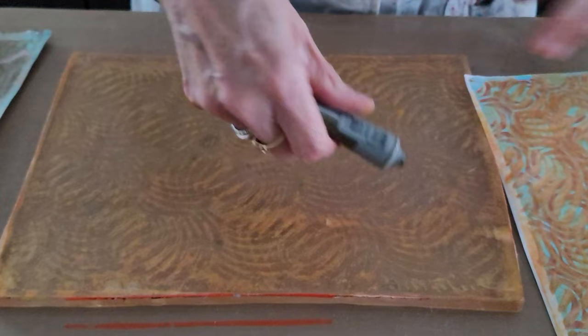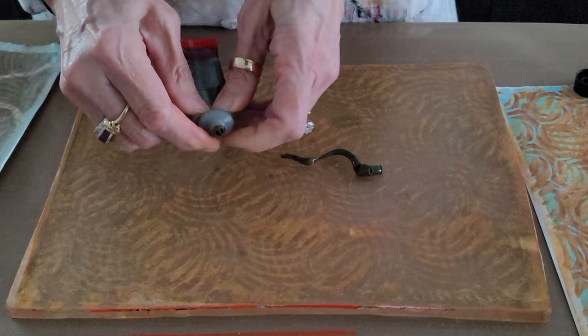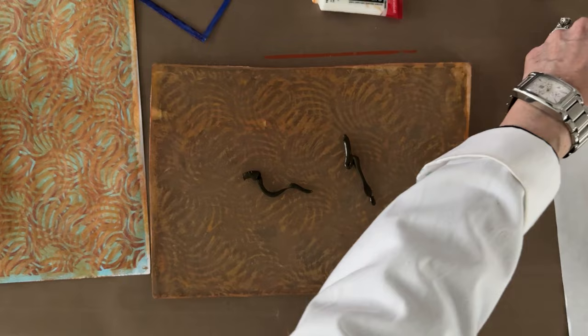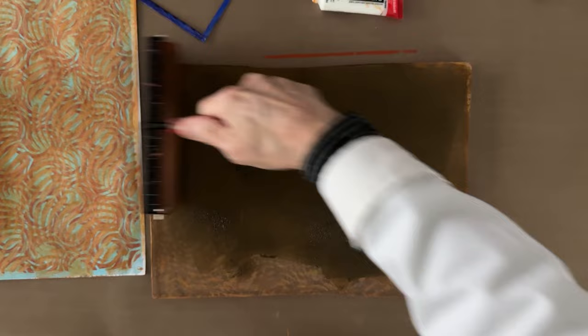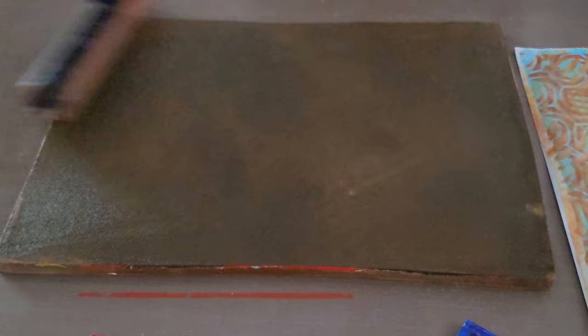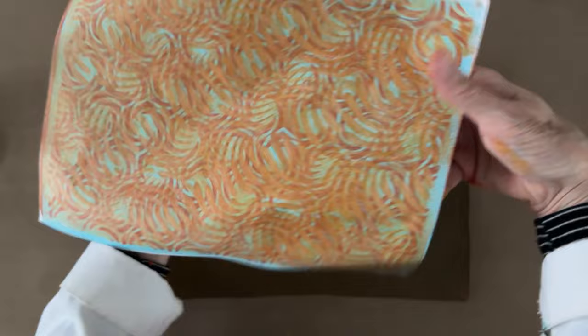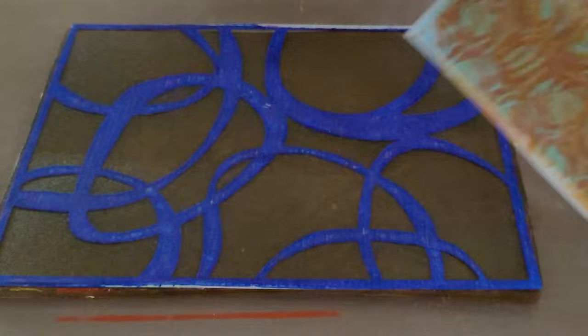The last layer I'm putting on is raw umber, which is transparent — it's going to darken everything but you'll still be able to see through it. This is a completely transparent color, and I want to make sure I clean the opaque color off my brayer first so that this layer stays transparent. This layer has to be transparent so we can see through it like stained glass — we don't want to eliminate all the beautiful layering with our last layer. It's darker but transparent.